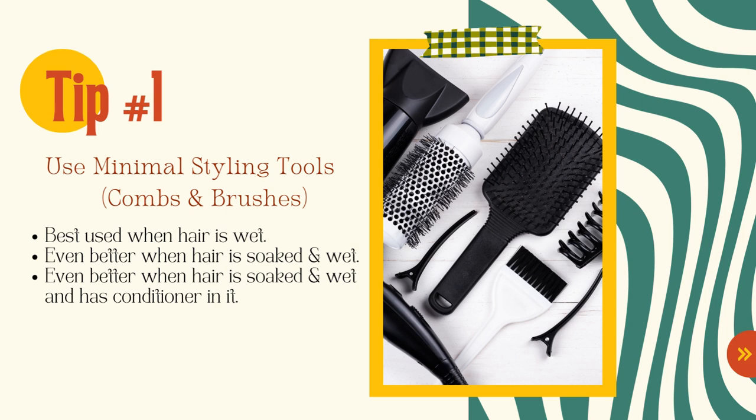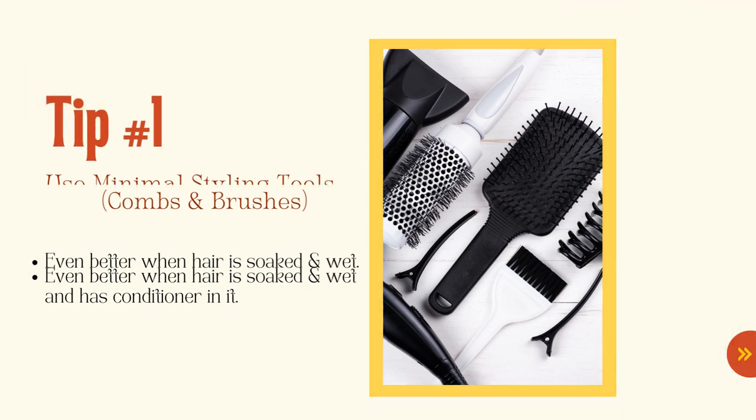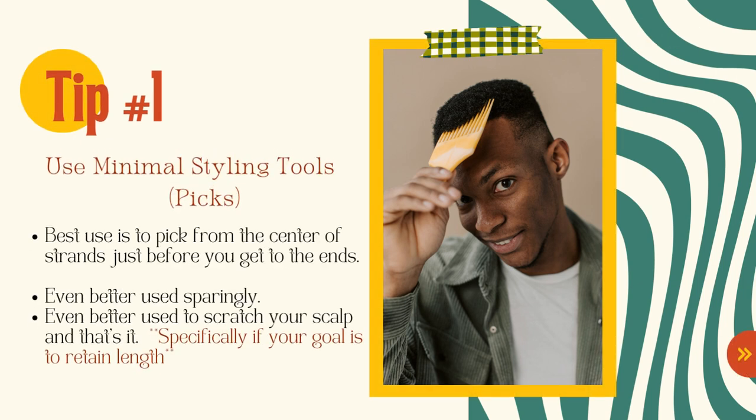Styling tools are best used when the hair is wet, even better when the hair is soaked and wet, and even better when it's soaked, wet, and has conditioner in it. I'm a huge proponent of finger styling and finger detangling — I do that about 90 percent of the time, and the rest is with a styling tool after I've done that when my hair is soaked and wet with conditioner.